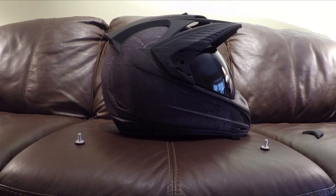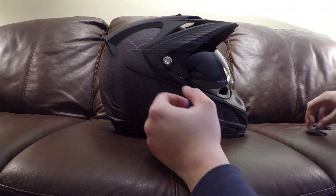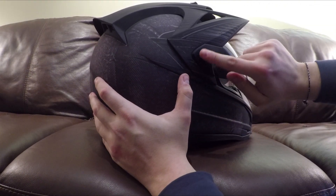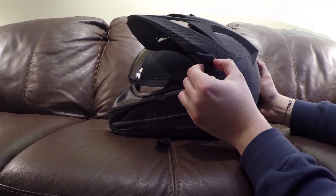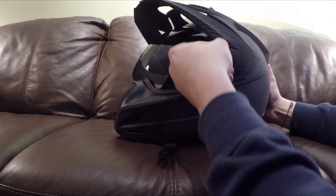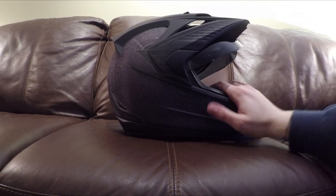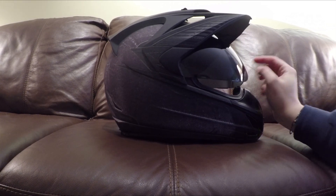Now I'm replacing the screws — it's much easier pushing on than pushing off. You put in the bottom, click the top, click the bottom, click the top. You push down and twist out, put it back in, twist up, and click in. It's considerably easier. I finally got the visor back on — it was a massive pain and I don't think I'm ever going to change this visor again unless it's completely gone.